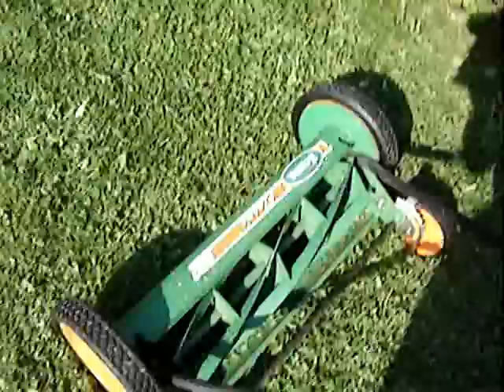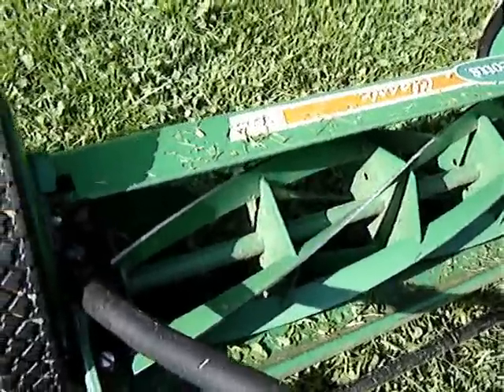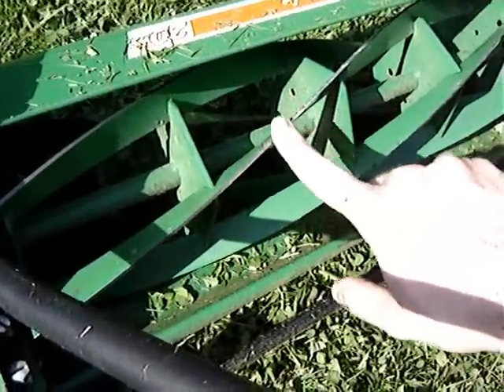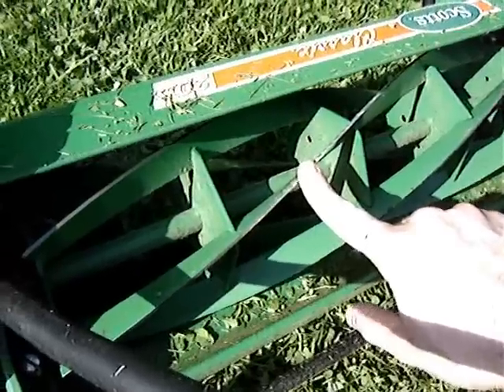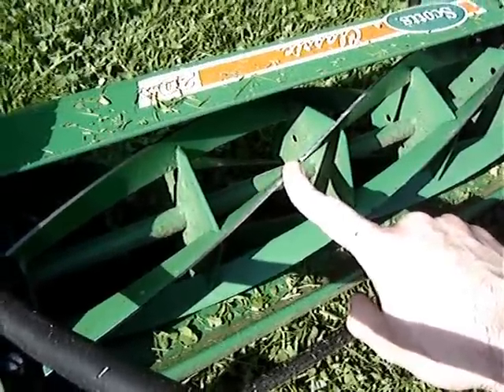What I generally do after I mow — and we've got about 20,000 square feet here — is just go over with a paper towel and some WD-40 and wipe down the blades to make sure they're nice and clean. I've probably been using this for about two months now, mowing about twice a week.